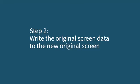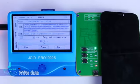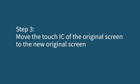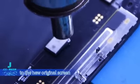Step 2: Write the original screen data to the new original screen. Buckle the new original screen and write data. Step 3: Move the Touch IC of the original screen to the new original screen. Install the Touch IC of the original screen onto the new original screen.